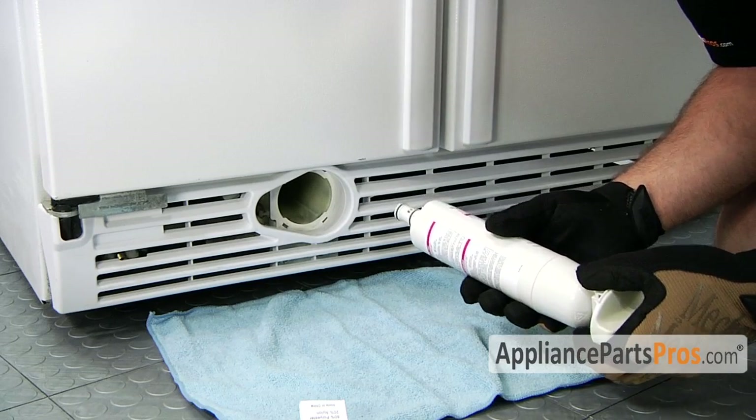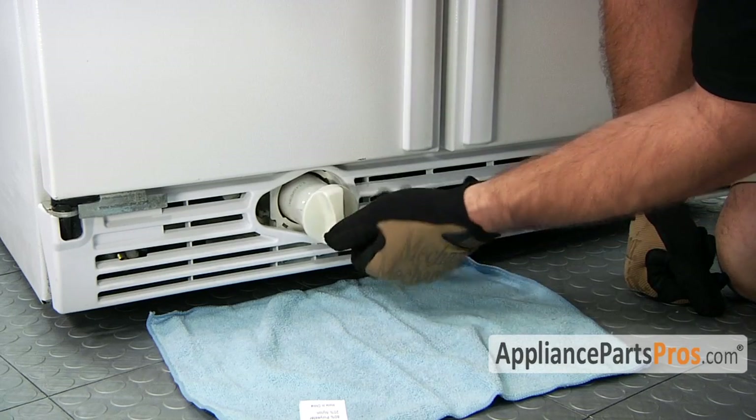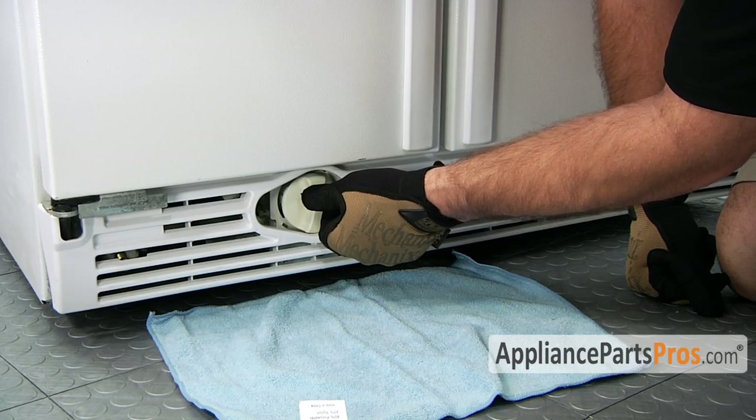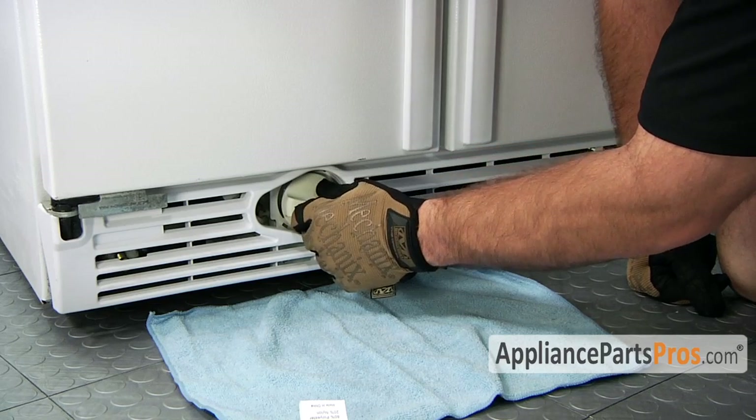In order to put the new filter in, all you have to do is line it up with the filter housing, push it in until you feel it seat, and then turn it and it will lock it into place.